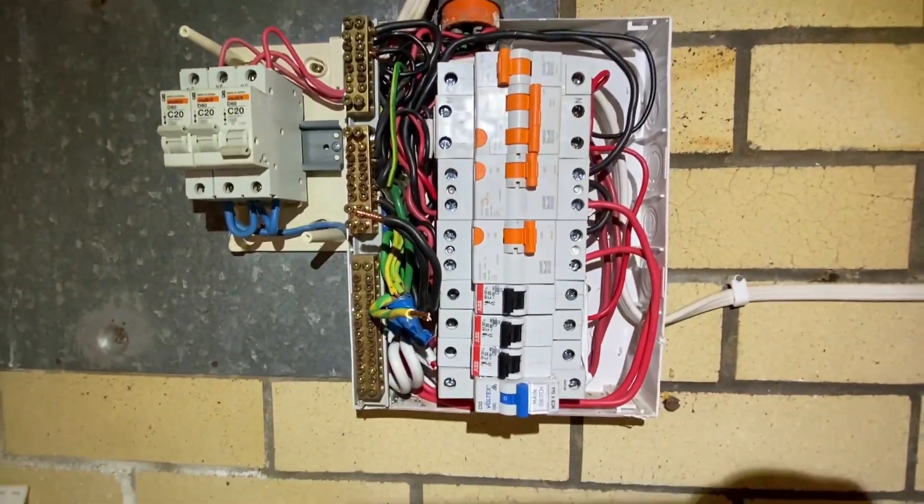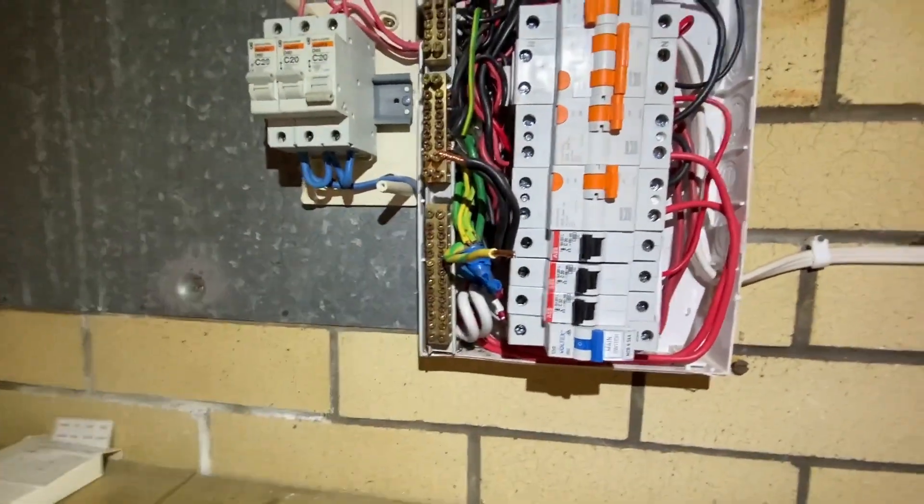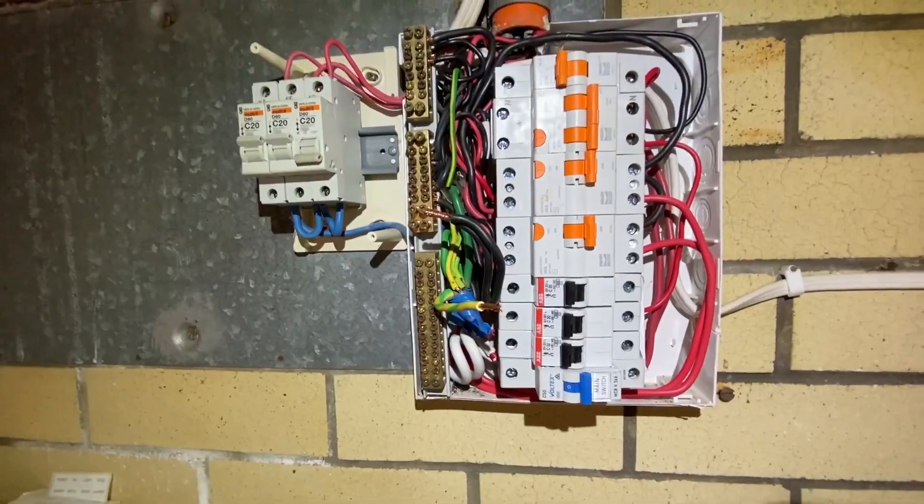Got the switchboard back together. Got the new mains back in, got my main switch out and the neutral out. Let's do a polarity test and turn this bad boy on.